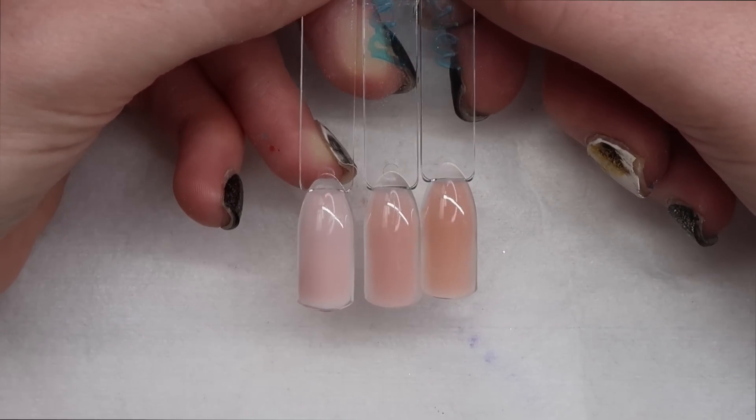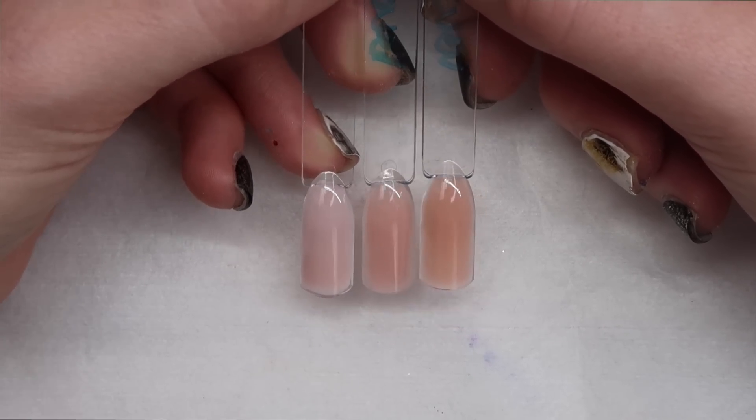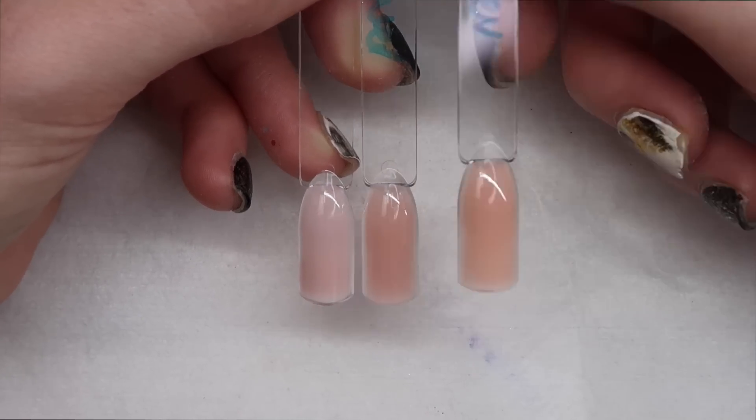Which one is your favorite? Let me know down below if it's Sugared Almond, Pinker Bell Cover, or Peacher Bell Cover.